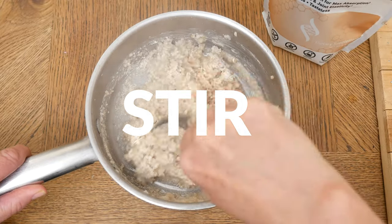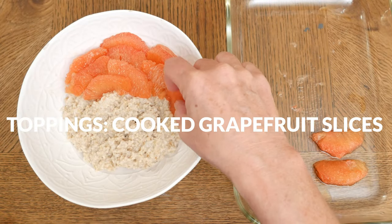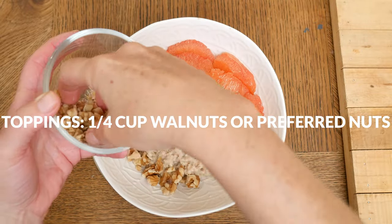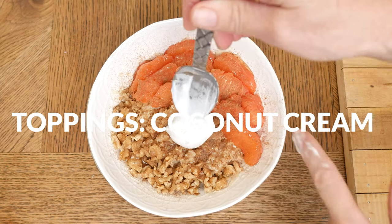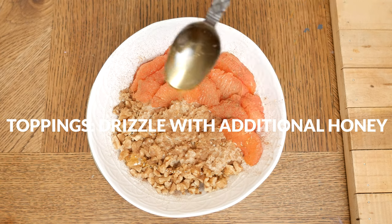And now we are ready for the toppings. We have the delicious cooked grapefruit slices, 1/4 cup of chopped walnuts or your preferred nut or seed, a sprinkle of Ceylon cinnamon, and you can also add in a scoop of coconut cream and drizzle with additional honey. Make it taste amazing.